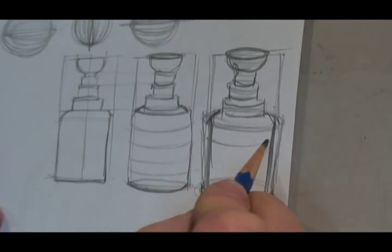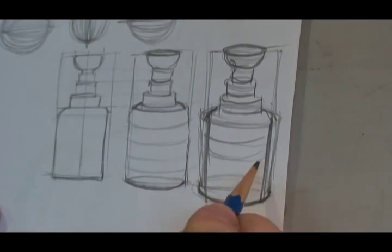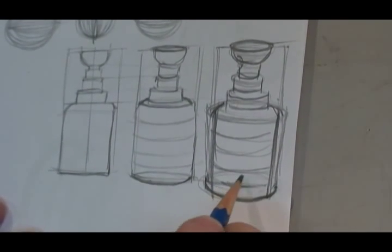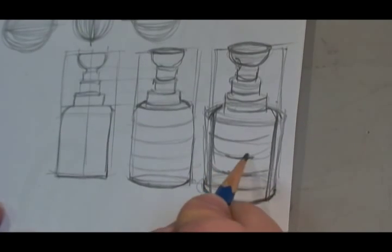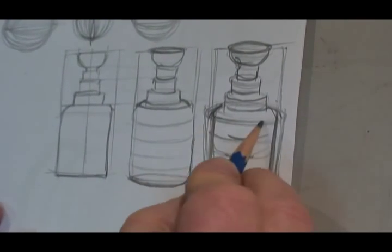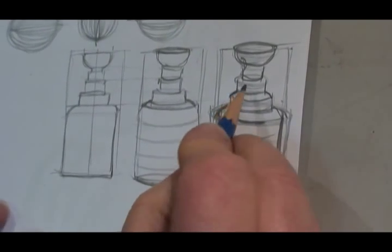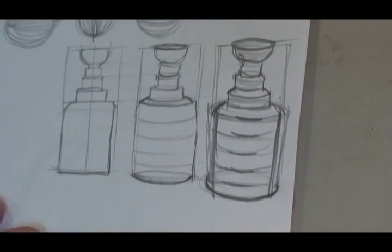If we do the same lines here and there, and make them a little darker right in the middle, it always looks like they're coming closer to you. Because dark lines, like I said, attract the eye. So you can see how that's coming.